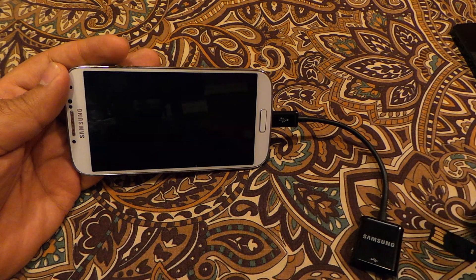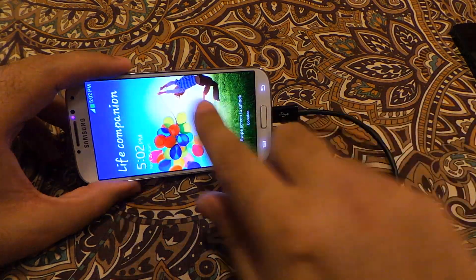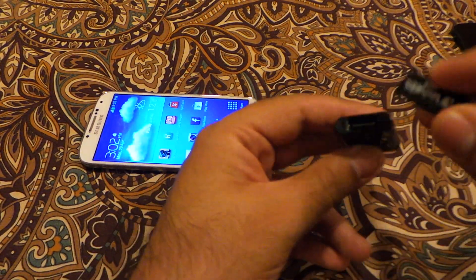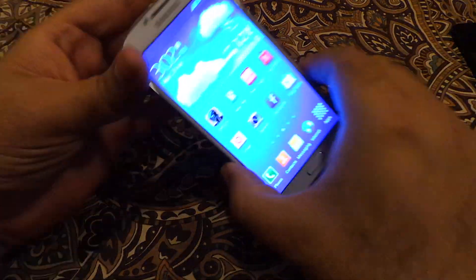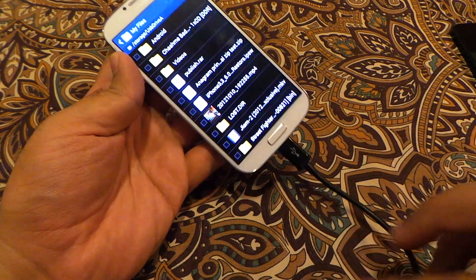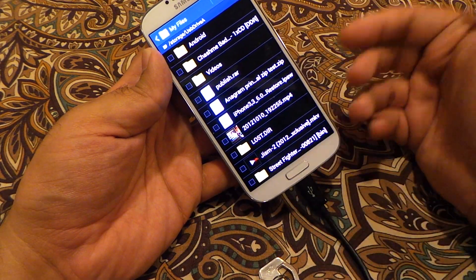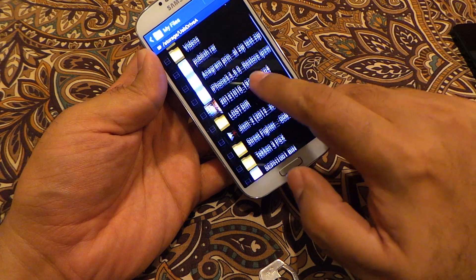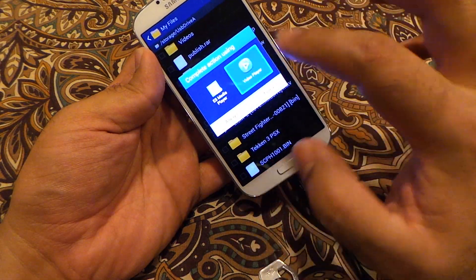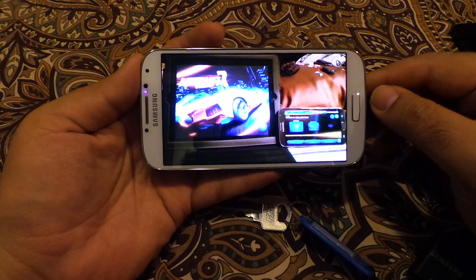Let me show you how you can connect your thumb drive. If I put it in here, it will come up — and it will automatically run the mass storage device that we have connected, and all these are basically the files available on your memory stick.